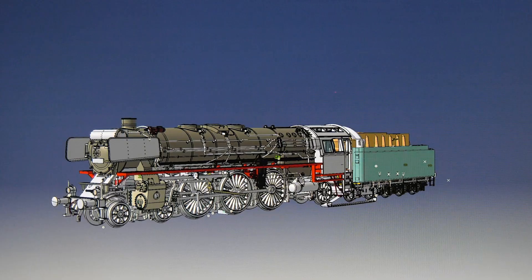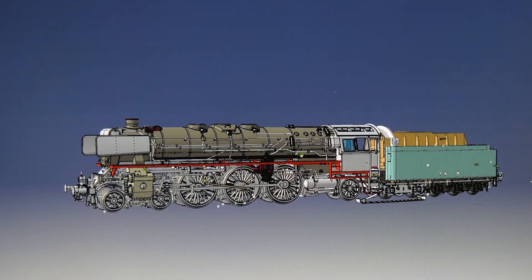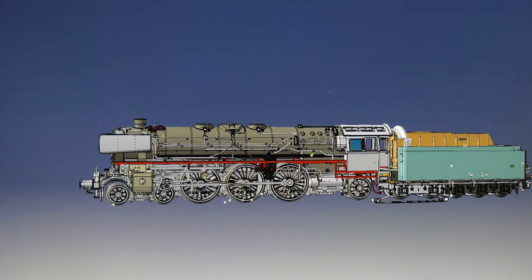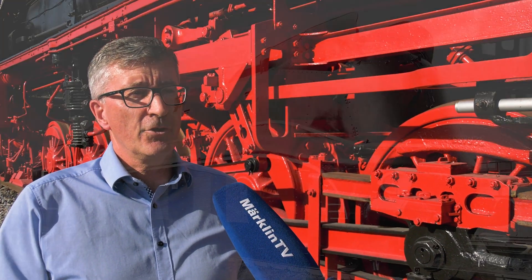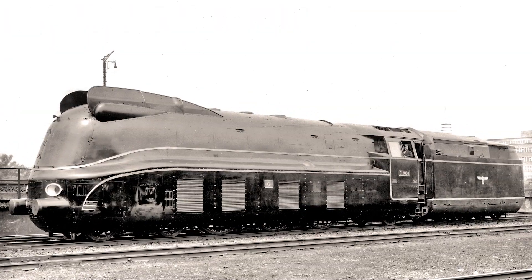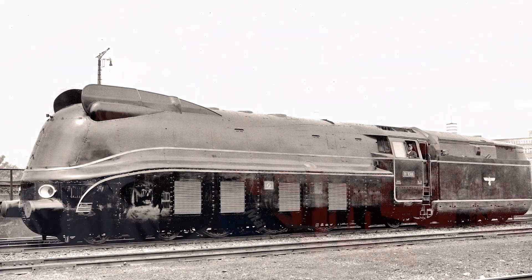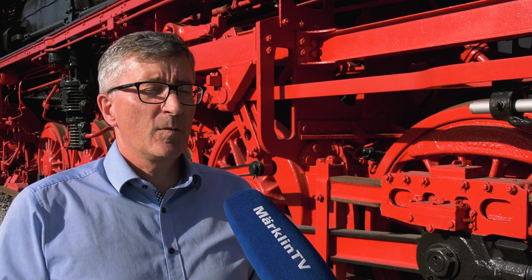The exterior of the class 01 10 didn't change much until the Deutsche Bahn came into being. This is not a classic 01 10, but a former streamlined 01 10 as operated by the Deutsche Reichsbahn. Then 54 locomotives came to the Deutsche Bundesbahn and were somewhat de-streamlined, so that they looked like classic steam locomotives again.